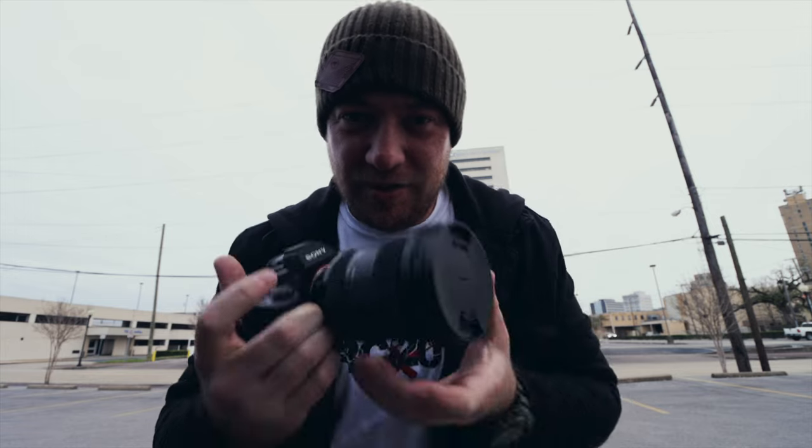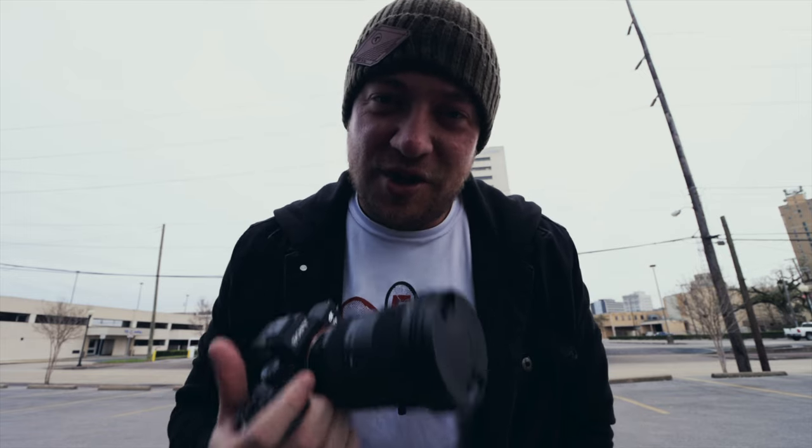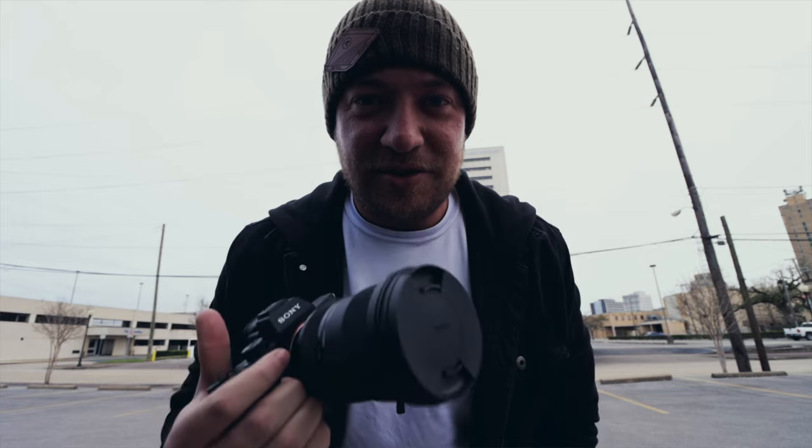It's colder than a third marriage outside, but as promised, I'm out here and I'm going to try out the new camera I just got — the Sony a7 III with the Sigma 24-70 f2.8 Art series lens. It is way too cold to be doing this, but this is just showing you guys the dedication I have to creating videos for this channel. So let's go get some shots.